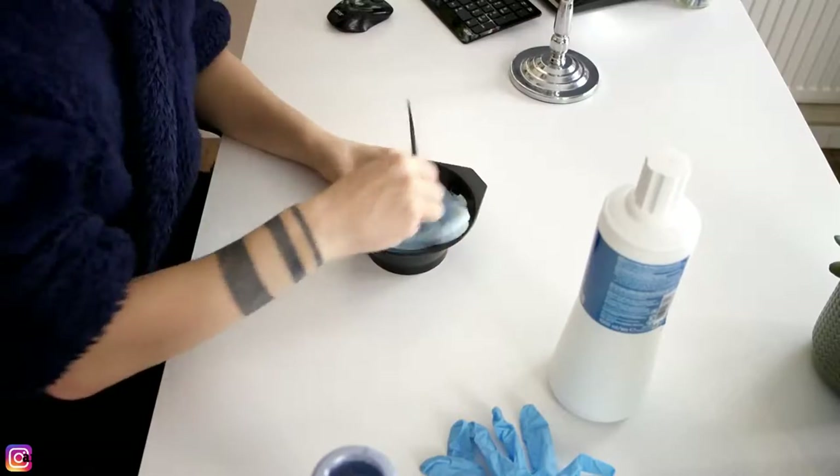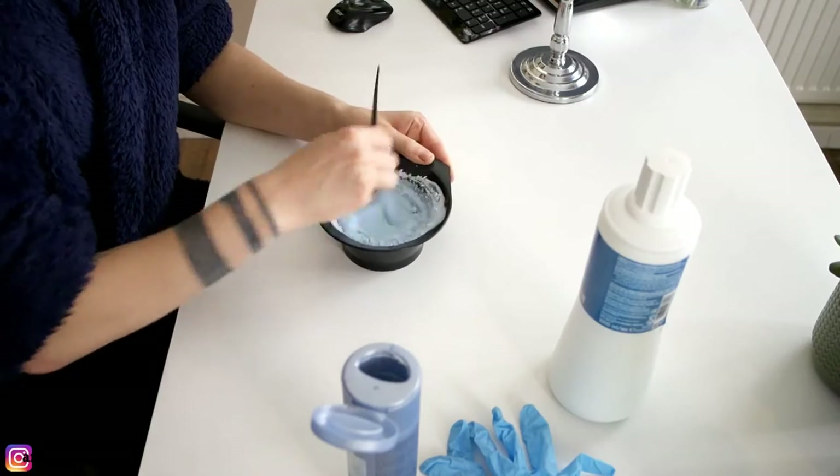I'm just gonna change my clothes because I don't want to get bleach on this t-shirt. When I'm mixing this stuff I just kind of eyeball it until it feels right. I was thinking about using a color stripper to get the rest of the blue out of my hair, but apparently those stripping kits can really mess up your hair, so I didn't really want to do that because I've damaged it enough with bleach as it is.